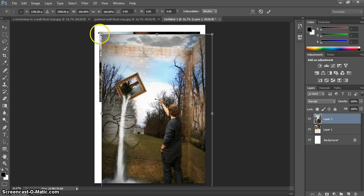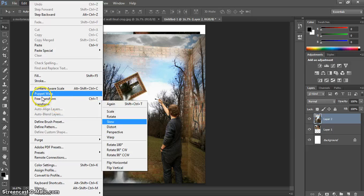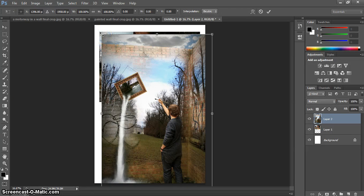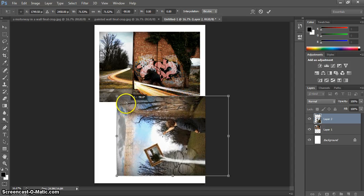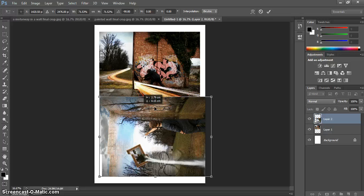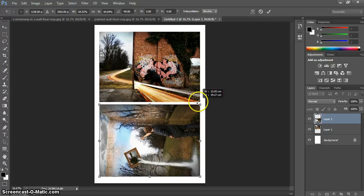Press Ctrl+T on the keyboard to bring up the Transform controls — alternatively you can find them via Edit > Transform, where you have Scale, Rotate, etc. Hold Shift and click to resize, shrinking it down, then let go of the mouse first. If you hover over the corners you'll see a double-ended arrow — click and drag to rotate the picture. Holding Shift while rotating will jump in increments, giving you a nice snap to a horizontal position. Let go of the mouse first, then let go of Shift. Resize once more holding Shift so it matches the size of the other picture, then double-click to commit.